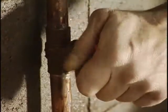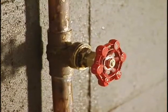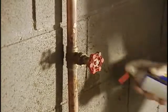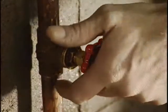An unfortunate consequence of water, mineral deposits, and metal is that the valve sometimes gets stuck. If this happens to you, spray the stem of the valve with a penetrating lubricant like WD-40. Wait a few minutes and try again.